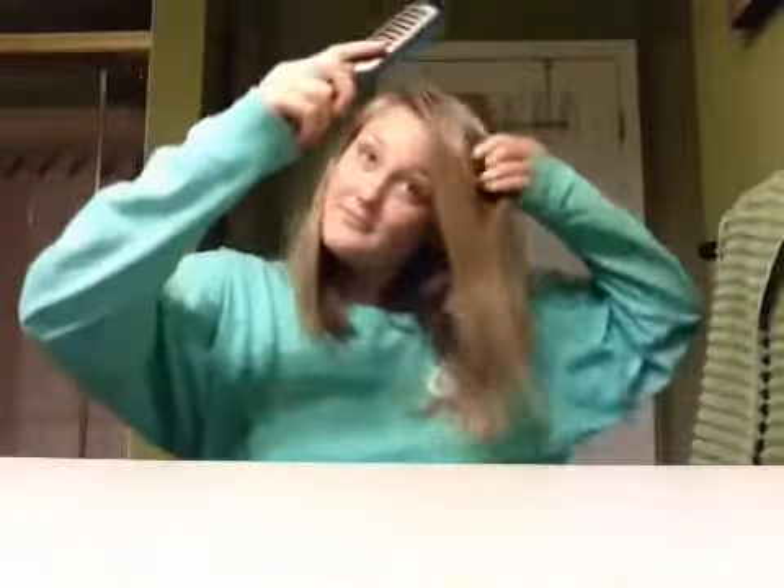Then you take another chunk and you go sling. You just keep on doing that. And then even if you want to get really frisky, you can go on the insides. Or if you want to get even friskier, you can flip your hair as so and start brushing it.